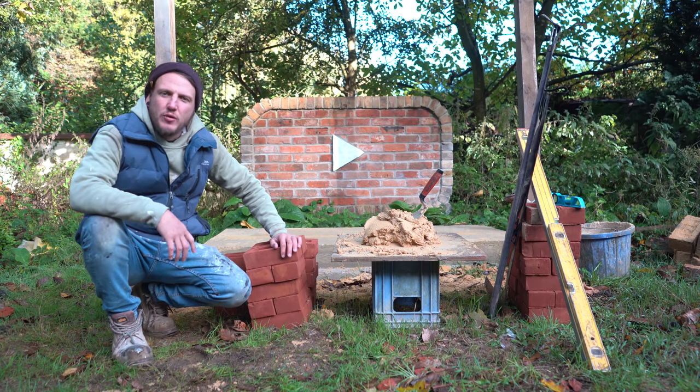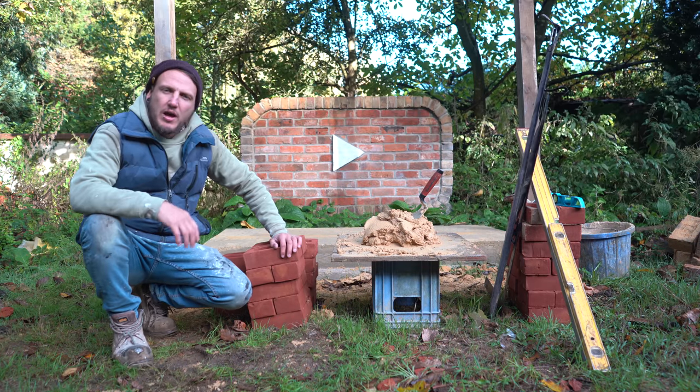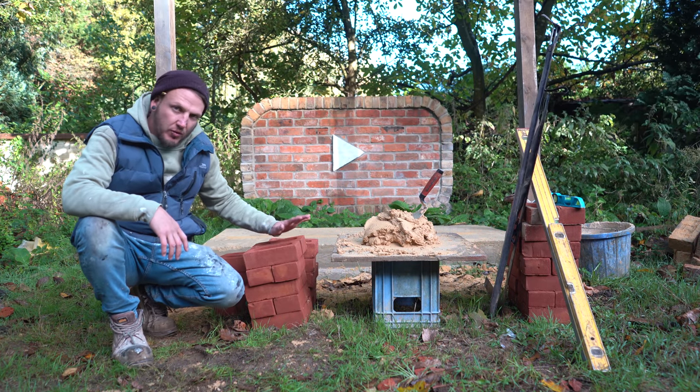Hi guys, welcome to the channel. If you're new here, my name is Rodian, and today I'm going to be showing you all how to build a brick corner. Before we jump into the video, just a couple of things I want to talk about.